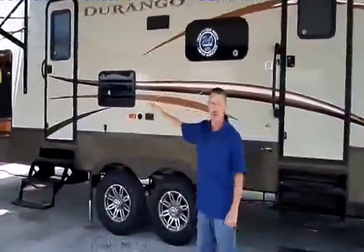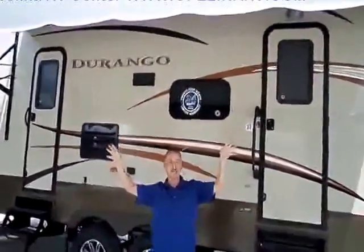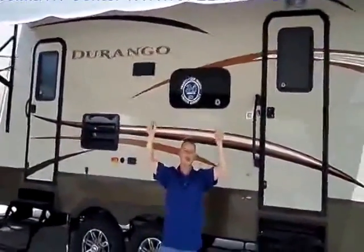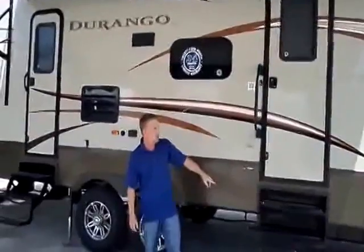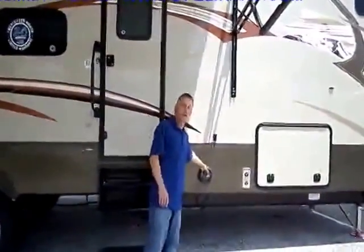The second door will lead into the half bath. As you can see right now, I'm standing under the awning. The awning is an electric awning, it is lighted up at the top, so you just lift the button and this whole porch area right here will light up at night. You've got your assist wrap handle, triple step entry, and on the outside right here we've got exterior speakers.